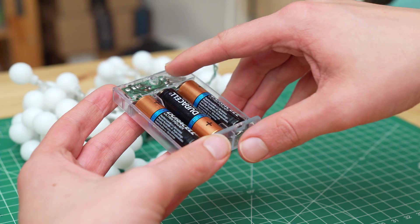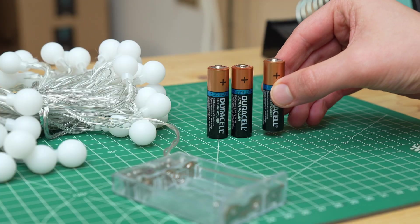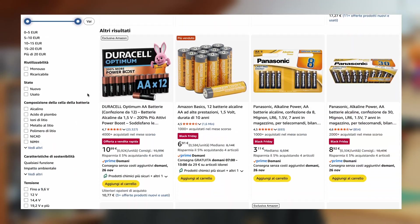For some years now battery-powered Christmas lights have been everywhere, and the idea seems great — we can put them wherever we want, without the need for cables and extension cords. Having a very simple electronic circuit they are also cheaper, or at least they seem to be. The problem is that after just a few hours the batteries run out, turning into e-waste that is harmful to the environment and expensive for us, so much so that we can end up spending hundreds of euros on batteries.